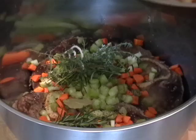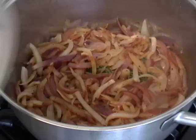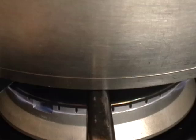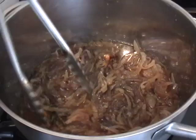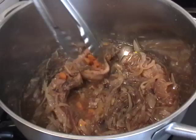Pour over the onion broth mixture, and this is going to go on the lowest heat you have for about three to four hours until fork tender. I'm talking low — you just want it barely, barely simmering. Beef shanks, whether they're grass-fed or not, have tons of connective tissue that has to break down. Over this very low flame with just that little bit of broth, these are going to slowly soften and sweeten and just get amazingly succulent. After three and a half hours, this is what you're going to have — meat falling off the bone.